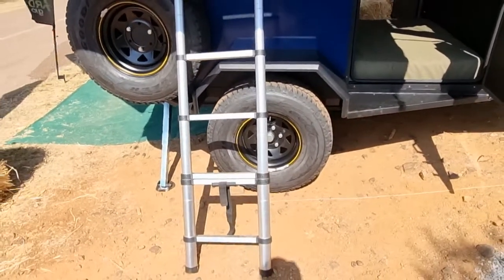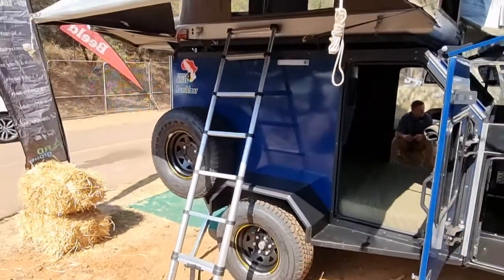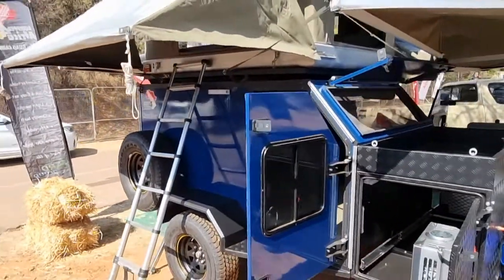We can match the PCD and the rims to the towing vehicle. You can also choose the caravan in any color — we are not bound by any colors.